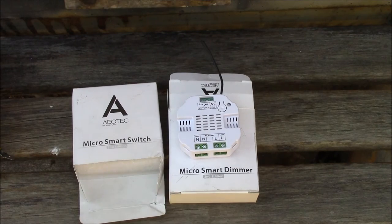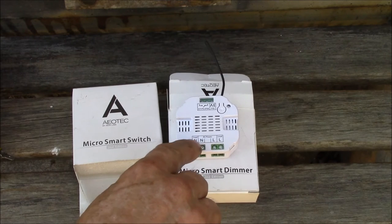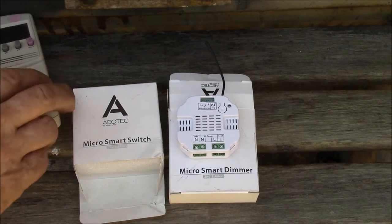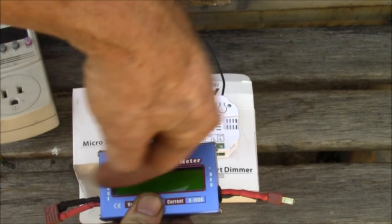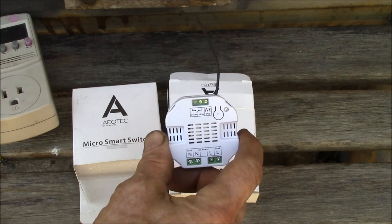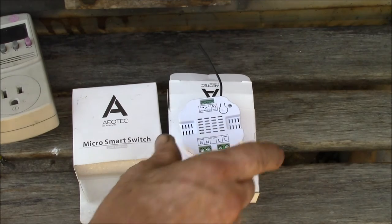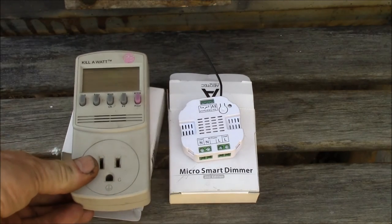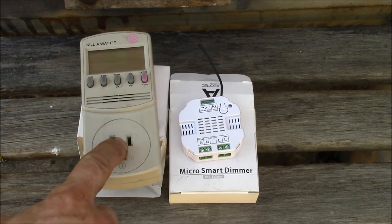They also have these in external form factors where you've got a plug on one end and a receptacle on the other end, and you can just plug it into an appliance. These will read power flowing from AC power to the load — similar to one of the basic devices, they read source-to-load power but nothing going backwards. The advantage is you can communicate to a computer in real time, record the data, and actually do something with it.